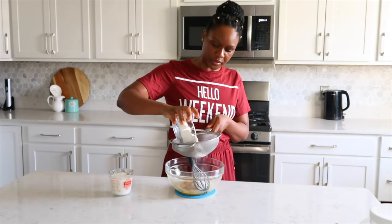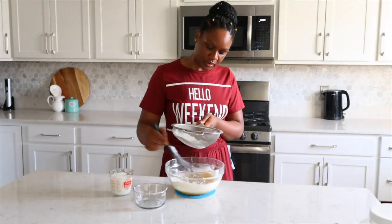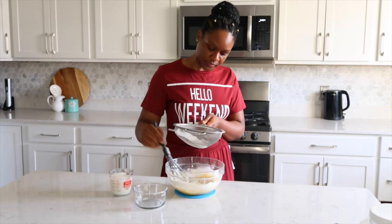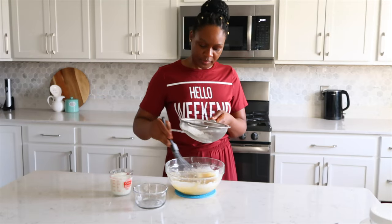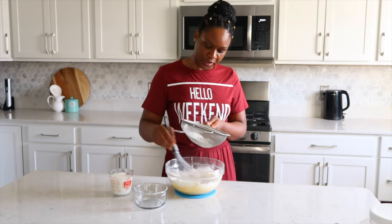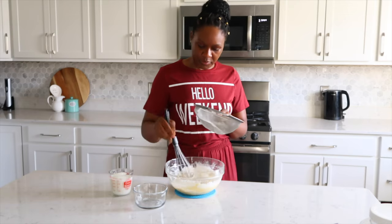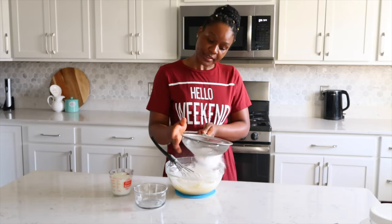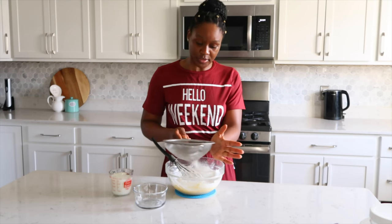Let's add our flour. You want to make sure you're not getting any lumps in it — that's why you want to add it slowly. You want the batter to be as smooth as possible, so sift your flour. If you have another way of doing this without having to sift your flour, that's fine too.